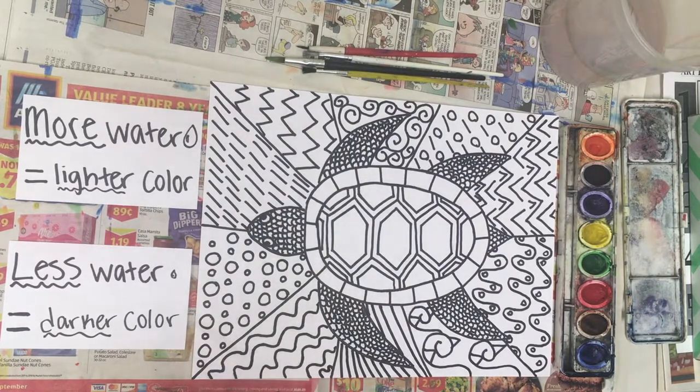Hi everyone. In this video I'm going to be showing step four of our Zentangle project — adding watercolor to your entire paper. If you have some tiny details where you feel the watercolor would spread too far and go outside the lines, you could use a little bit of colored pencil. But do not use any washable markers because those will mix with the watercolors.